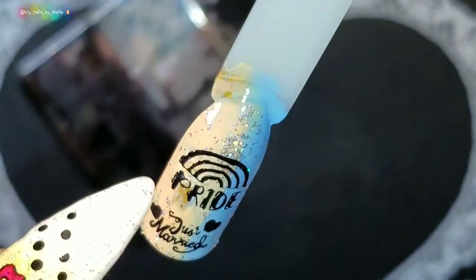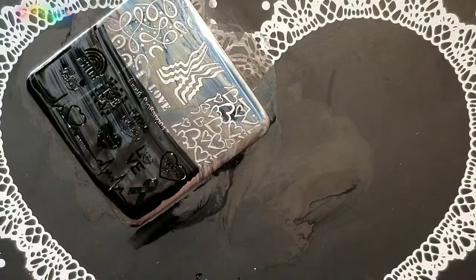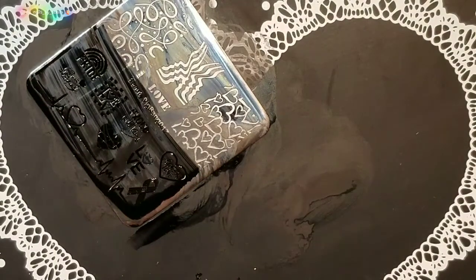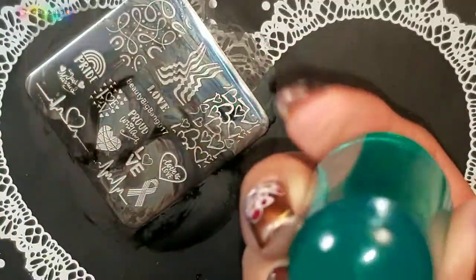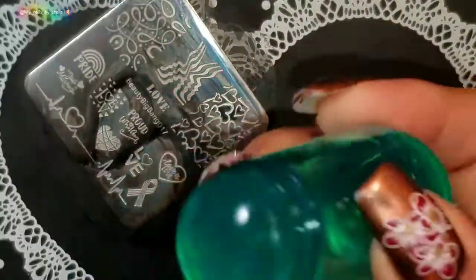Right here I kind of messed up my pop stick — that's not the plate, just a little incident. I'm going to go ahead and pick up the rest of the image with the little stamping head, the smallest one. Again, I'm just using a lint roller.